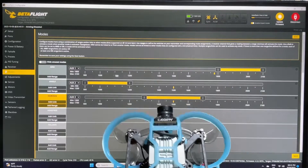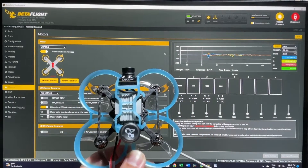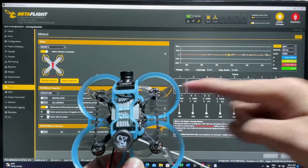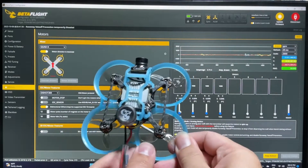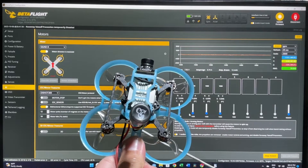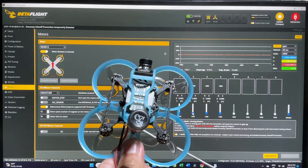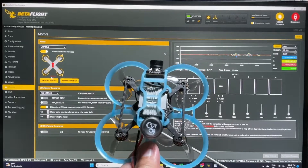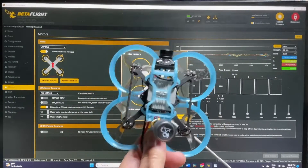The problem now is our motors are still mapped in the original position, so we have to go to the motors tab and do a quick test. Technically, motor number four should be here and number one here. But testing shows number three is actually spinning when we raise number one, and using number three triggers number four, and touching number two corresponds to number one. So everything is mismatched. Normally I would use the reorder motor function, but for this particular quad it doesn't seem to be working.